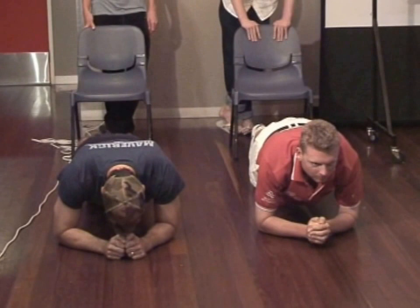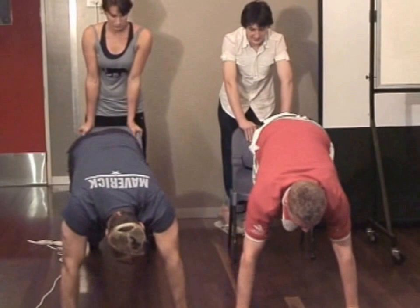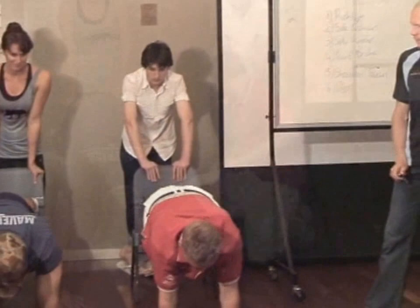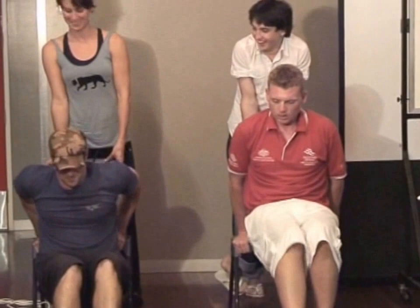Shoulder touches — feet up onto the bench. This is where the hard work starts to set in. Up on tippy toes, now opposite hand to opposite shoulder. Try to keep your body as still as possible — you've got to use your glutes and your abs to control this. Legs out straight. Where did you feel that? Core. Upper body. Core stability, yeah.